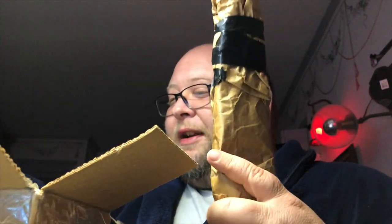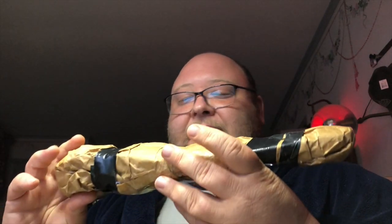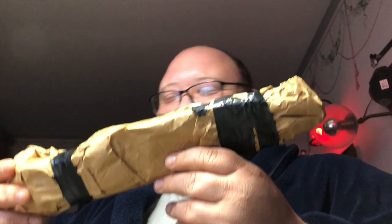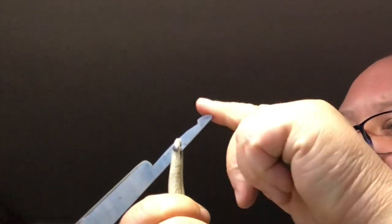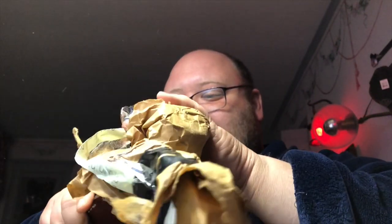All right, I'll just get this big one out of the way. Tristan Barnett likes to write down what he makes these things out of. This one says baseball bat handle, bed frame, and a piece of aluminum. I like the way it's wrapped — it's brown paper and electric tape, it almost kind of looks like a body or something. I will use this knife to open this knife. Baseball bat handle — I'm very interested in this one, and of course the good old bed frame, Tristan Barnett's preferred medium.